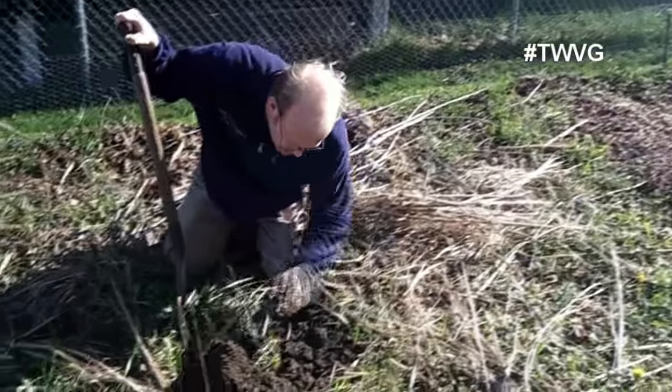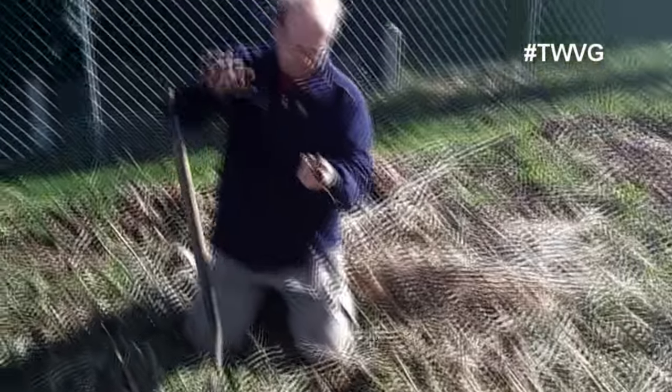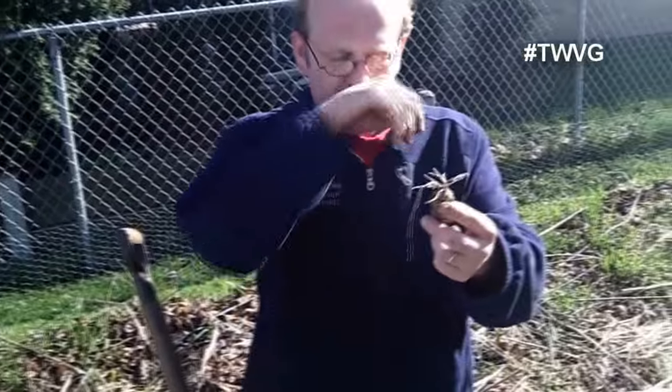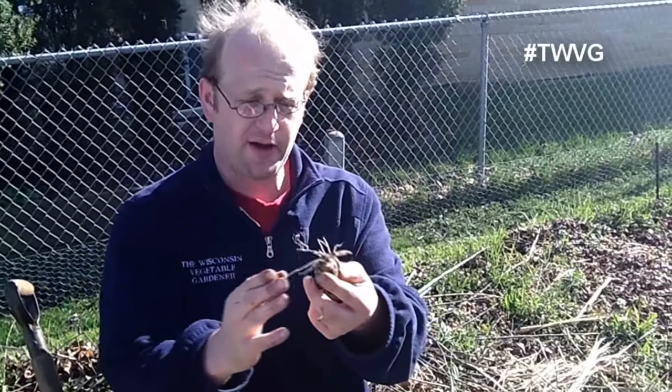Took a chunk out of that one. Now what you're seeing here — you've got a couple of things going on. You've got the growth tip for this year's plant and you've got roots that have come off of it.